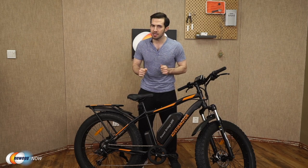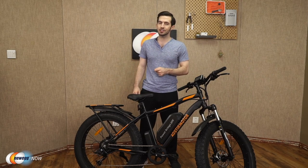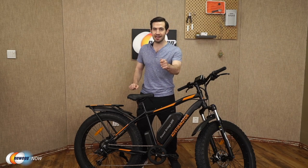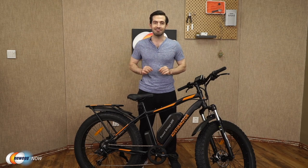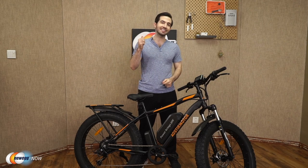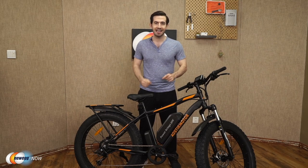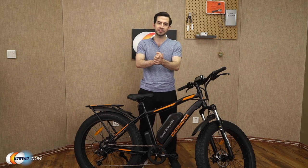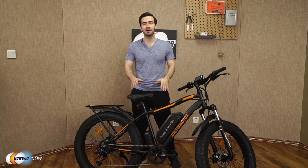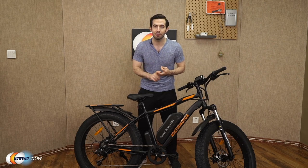Can you guess what speed you can achieve with this motor and battery combo? Many e-bikes out there can't top 20 miles per hour, so the fact that this one can do 20 miles per hour is pretty good — just kidding. You get a top speed of 25 miles per hour. Charge the battery in four to six hours and you're going to get 30 to 43 miles of distance out of just one charge. The variance will depend on the amount of hills and your speed, but this is more than enough power for a regular daily commute.